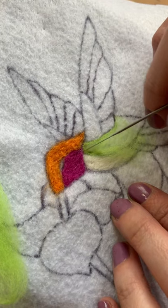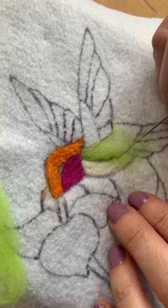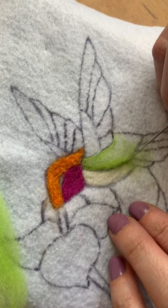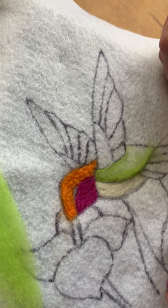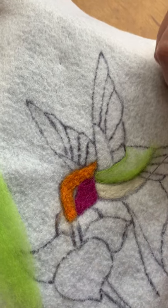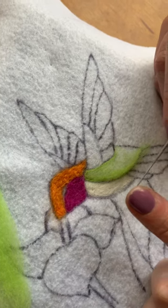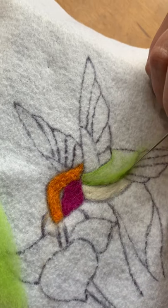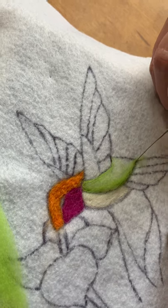When you're grazing your needle like this, make sure not to add a lot of pressure. These needles are really, really thin and they do break quite easily, so gentle hands prevail when it comes to needle felting.